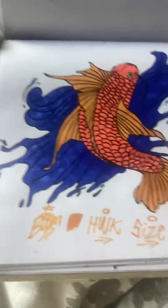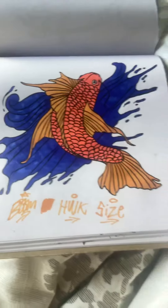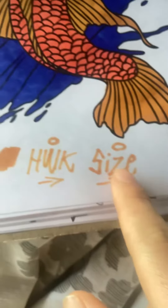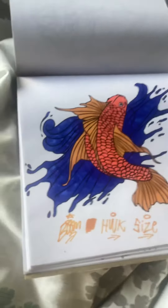So yeah, as you can see there was a mistake on there. So yeah, I put my favourite tags here, this one's mine, and this one's a friend of mine, another friend of mine. So yeah, I'm going to show you guys what colours I used.